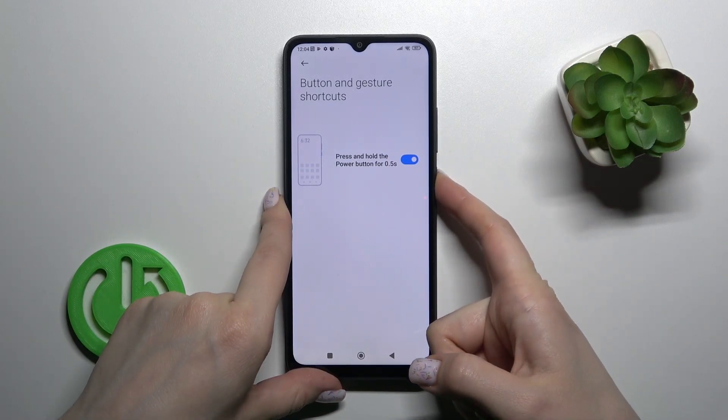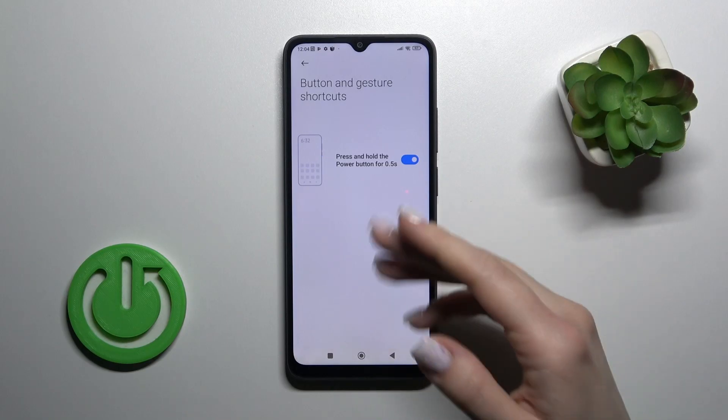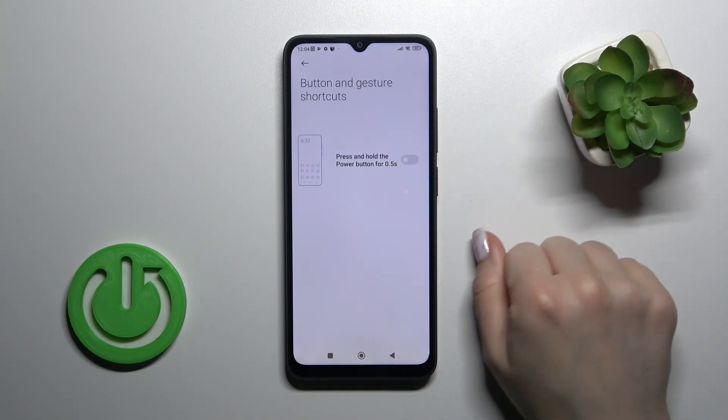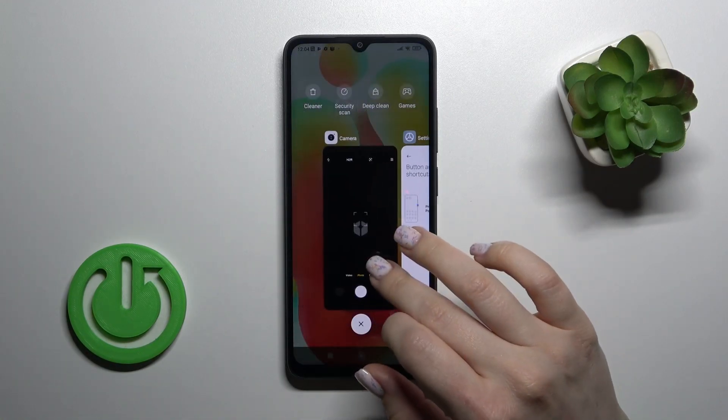Now let's press and hold the Power key and we can see that Google Assistant is successfully activated. To turn off this option, click on the switcher once again, and that's it.